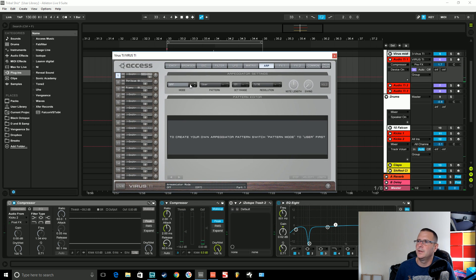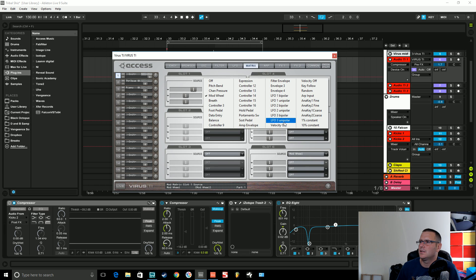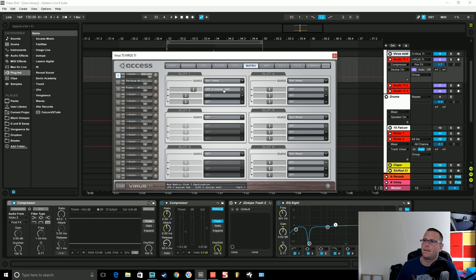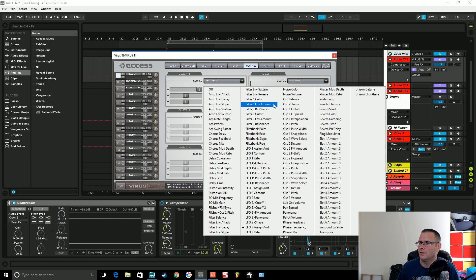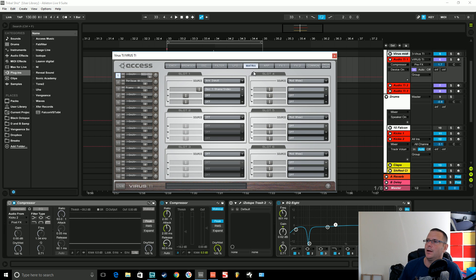So, arpeggiator — we're going to turn it on and set it to matrix. That means the arpeggiator is not controlling pitch, not re-triggering any notes or doing any MIDI function. It's just using this step sequencer pattern to modulate things in the matrix section. If we set arp input as the modulation source and set it to oscillator one shape index, that is the way you scan through the waves. It's on full, so we've got the full range that the arpeggiator is going to control.